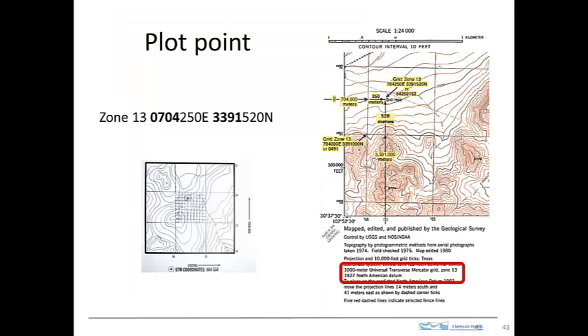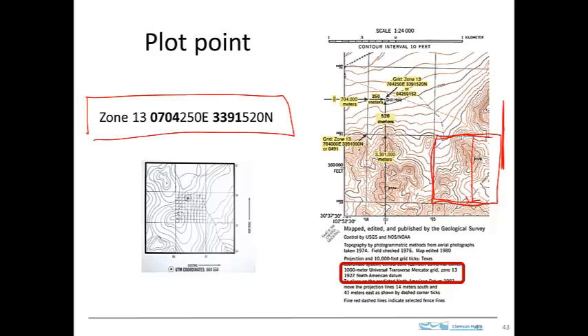So let's try plotting a point using a base map. This is a base map that's a 7.5-minute quadrangle map and it has UTM coordinates on it. These blocks here — this one right here — is a one-kilometer block in the UTM system. So if we come over here, this is our UTM coordinate that came from the GPS just like we saw on the previous page. It's zone 13. Here's our Easting number — here's the first four digits — and our Northing number, the first four digits. And we go and plot that on this map.